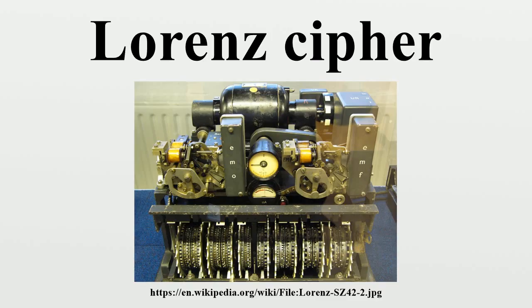The logical functioning of the Tunny system was worked out well before the Bletchley Park cryptanalysts saw one of the machines, which only happened in 1945, shortly before the Allied victory in Europe.